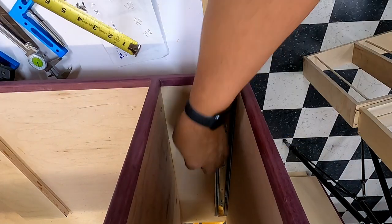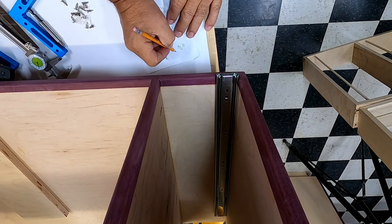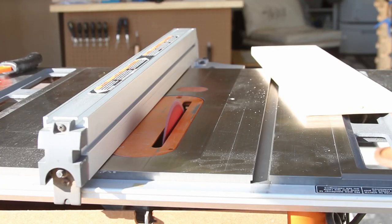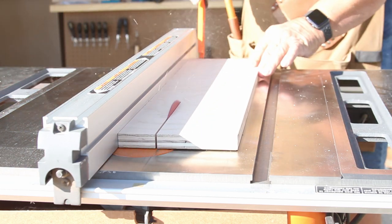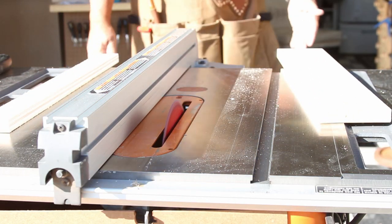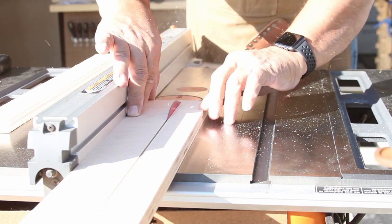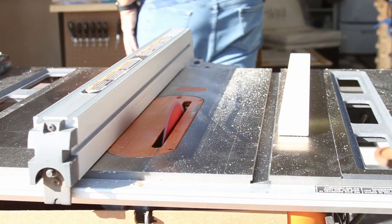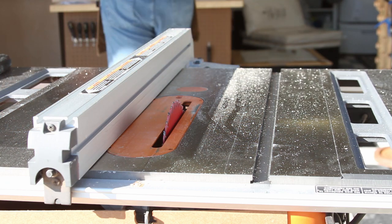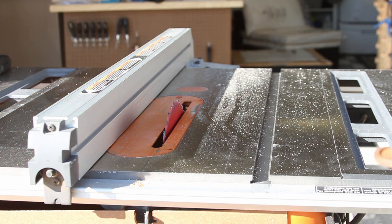The easiest way to put my runner dead center in the opening is to push it all the way to one side, measure that, and divide it in half. Once I have that measurement for each side, I take it to the table saw and set my fence to those widths. With some scrap pieces of plywood about the length of the drawer sliders, I make those cuts for each side. These spacers will be used to align the drawer slides so they're exactly the same on both top and bottom, and as close to the middle as possible.